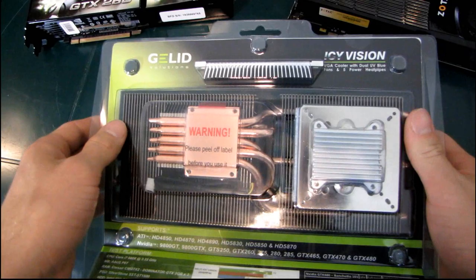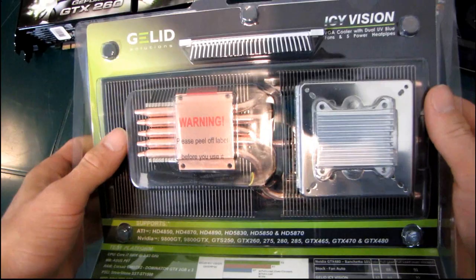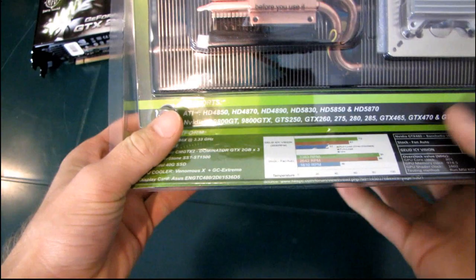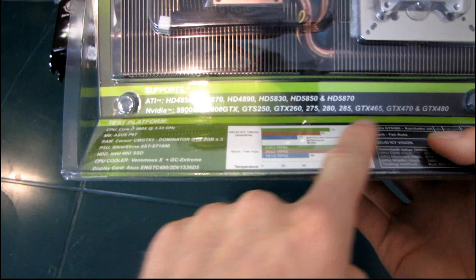It has dual UV blue fans and five heat pipes — they call them 'power heat pipes,' but the heat pipes will not consume extra power in your system. So if you have a GTX 480, you don't have to worry about that. Compatibility supports almost all current video cards, including the 5850, 5870, GTX 470, and GTX 480, and the list goes all the way back to the 4800 series and the 9800 series for Nvidia.